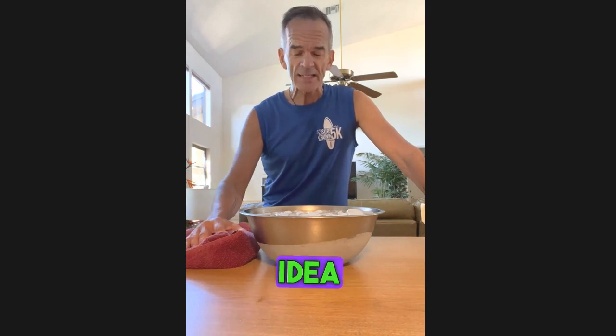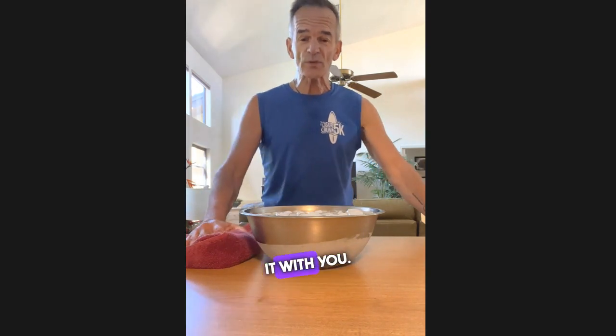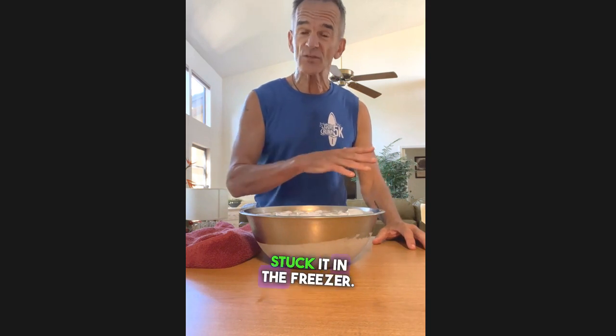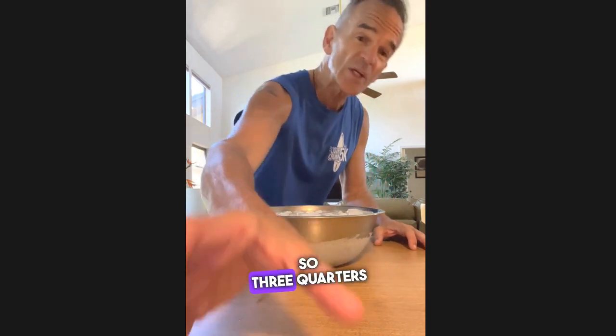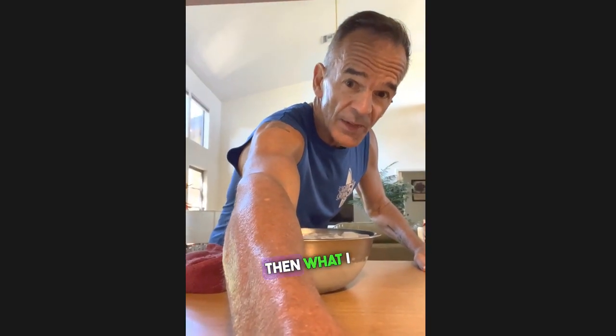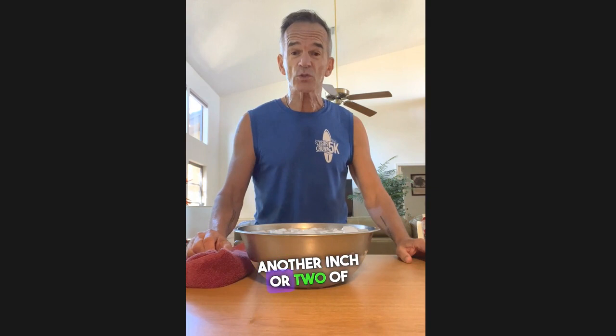Dave Asprey had this great idea of using a salad bowl and dunking your face, and this is something I've been doing for quite a long time, so I thought I would share it with you. I've got this salad bowl — I filled it about three quarters of the way with water and stuck it in the freezer, so three quarters of the bowl is filled with ice. Then I take it out and fill it with another inch or two of water and add ice cubes.